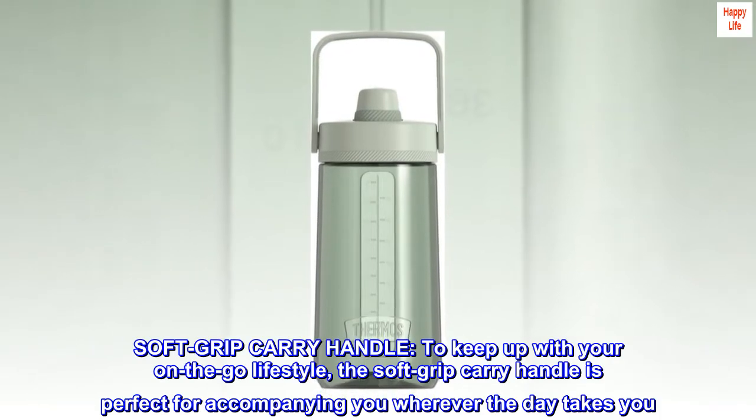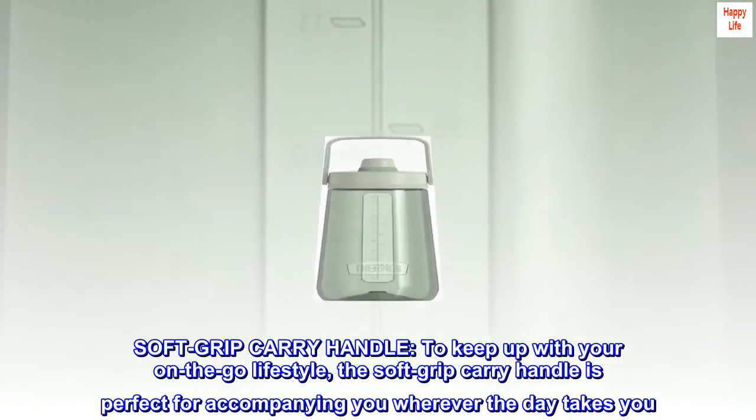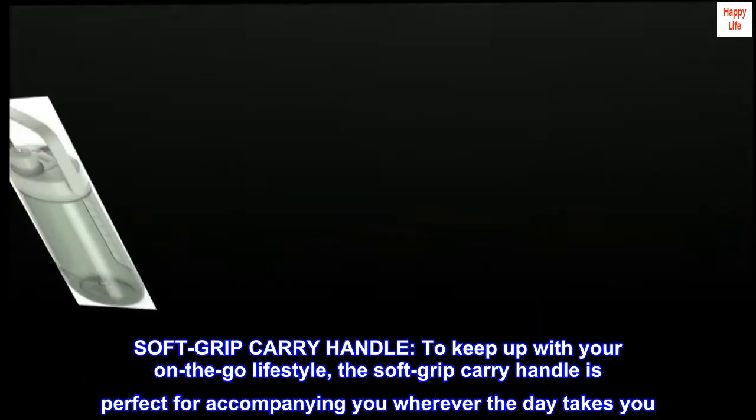Soft grip carry handle. To keep up with your on-the-go lifestyle, the soft grip carry handle is perfect for accompanying you wherever the day takes you.